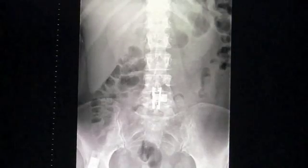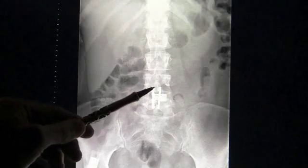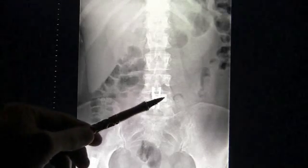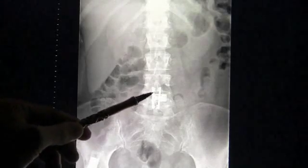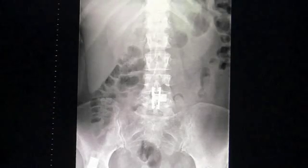The surgery itself takes about an hour and a half to an hour and 45 minutes. The patient goes home typically in the afternoon. This is an AP view of the clamp in place across the spinous process, allowing for stabilization and fusion.